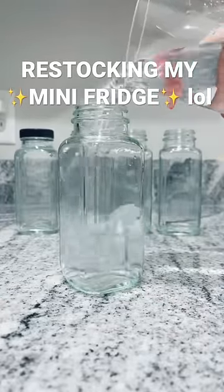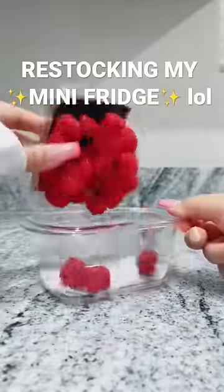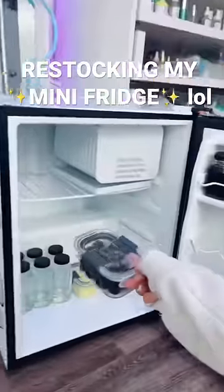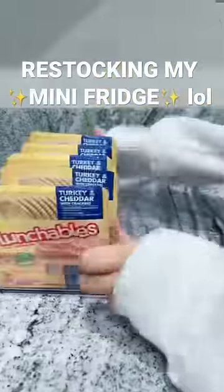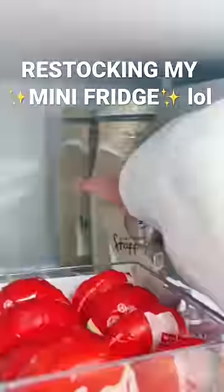For fruit, I'm doing mango, blackberries, raspberries, and lastly strawberries. I love fruit. I'm putting these on the bottom shelf — it looks so good. Next: lunchable, caprese, Sun, Go-Gurt, Baby Bell cheese, and coffee.